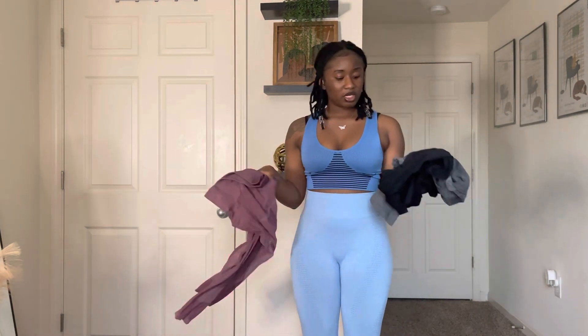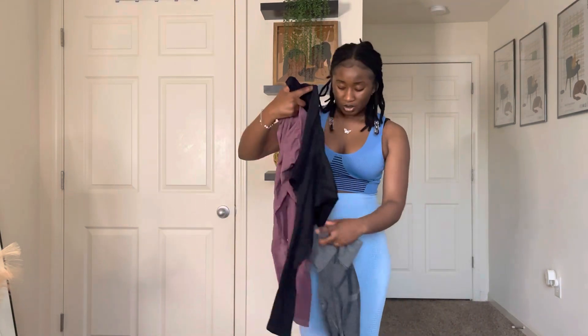My first piece is these leggings. They came in a set of four, and you choose four colors. I got two sets, so I have different colors — pink, purple, and black. Black isn't always included in all the sets, so you might get three colors without black. But I got these colors.